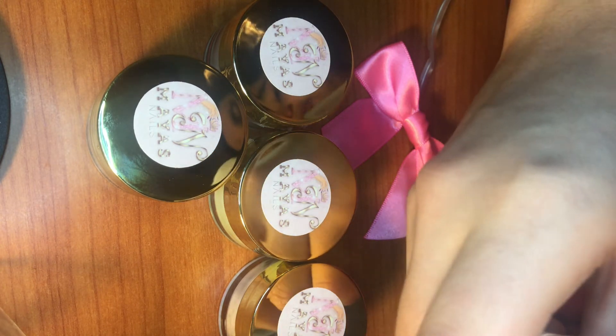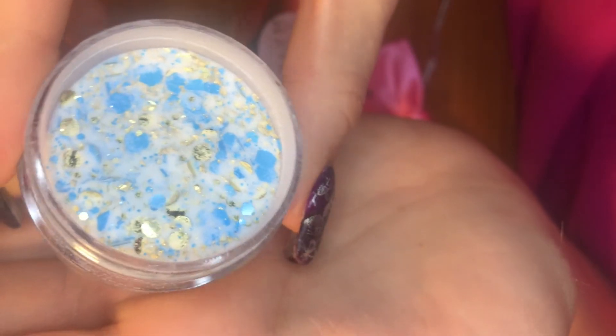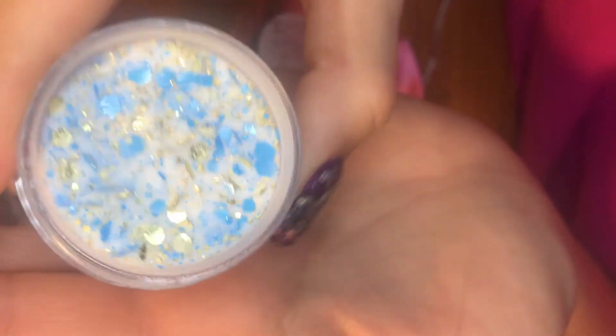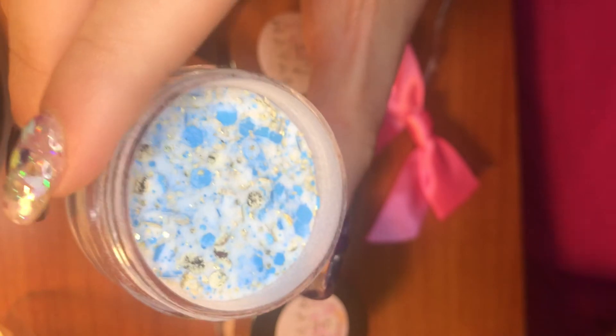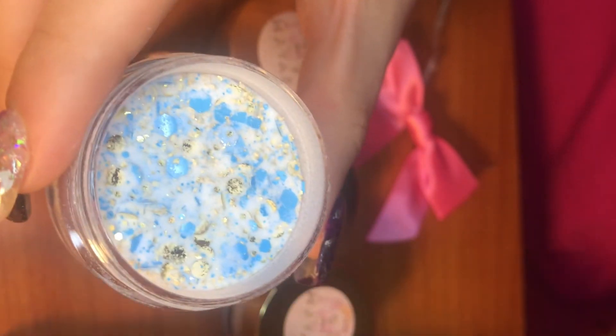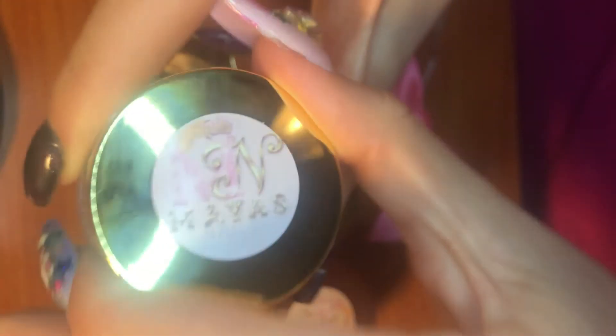And then we have one more — this one is another glitter. Oh my gosh! This is blue hexes, large and small, with gold dots. So so beautiful, you guys! I think these are like the prettiest glitters I've ever gotten in a collection. So amazing — I highly recommend it!